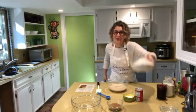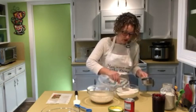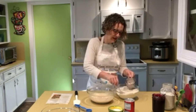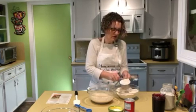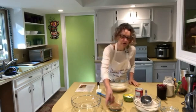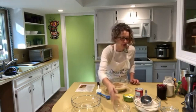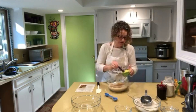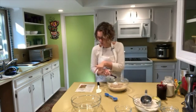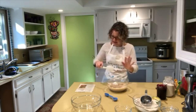For dry ingredients, I need two cups of flour. I'm using bread flour because that's what I have on hand, but you could use whole wheat flour, all-purpose flour, or your favorite gluten-free flour. Then two-thirds cup of raw organic sugar, one tablespoon of baking powder, and I'm going to go with a half teaspoon of salt instead of the full teaspoon the recipe calls for.